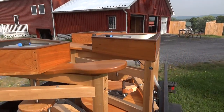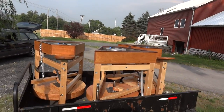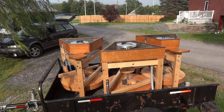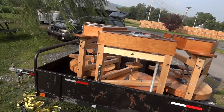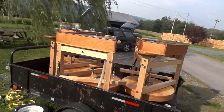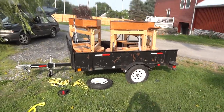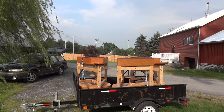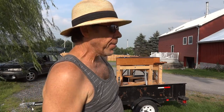Anyway, I just thought I'd show them to you. If you know of anybody who might be interested in one of these Leech treadle wheels, go to my website simonleechpottery.com and you will find there information about the wheel.